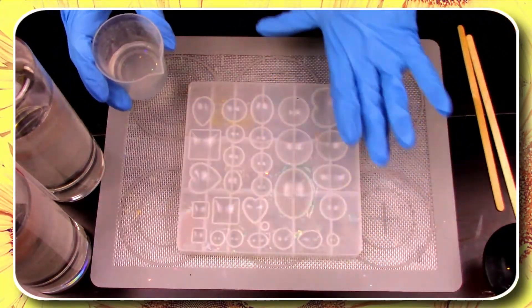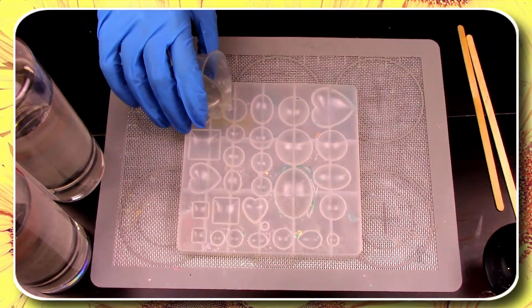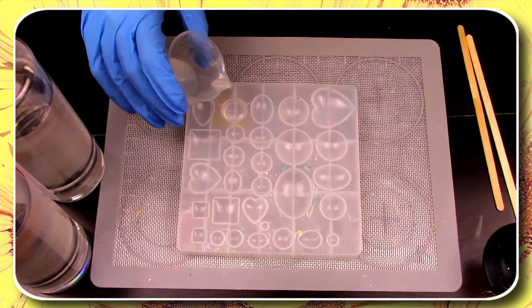Once you have your mixture ready, it's time to fill up some of the circle molds so we can choose one that will perfectly fit our earrings.